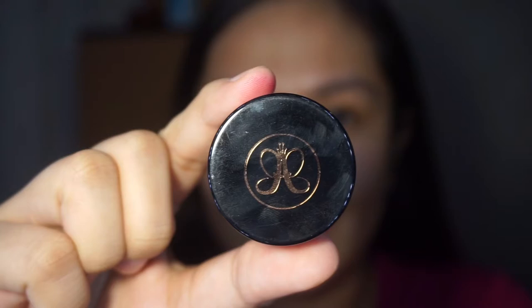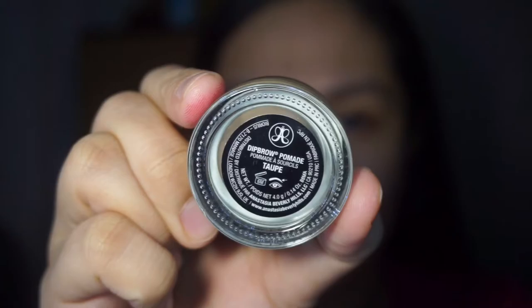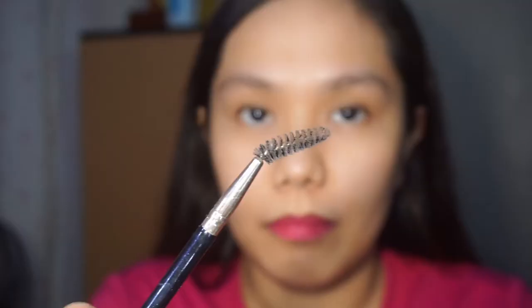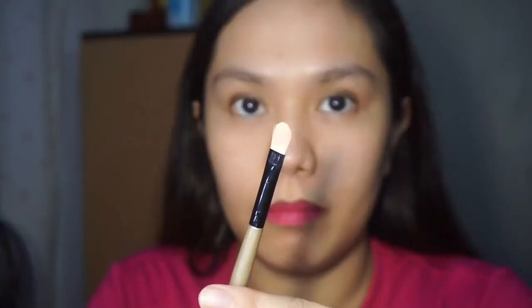The products and tools that I will be using are my Anastasia Beverly Hills Dip Brow Pomade in the shade Taupe, my flat angle brush, spoolie, concealer, and another flat brush.